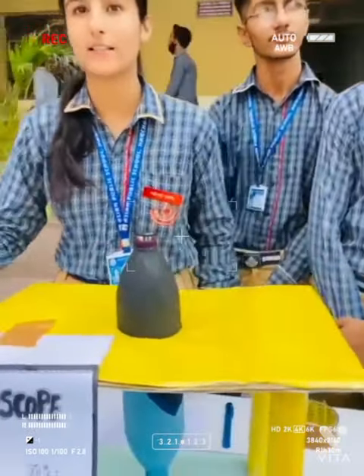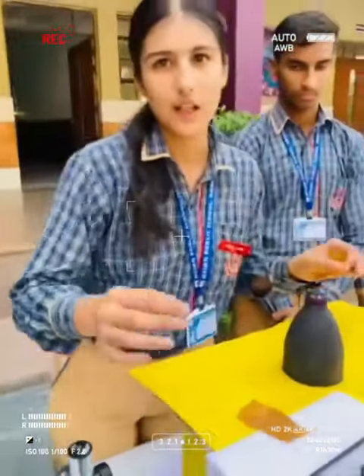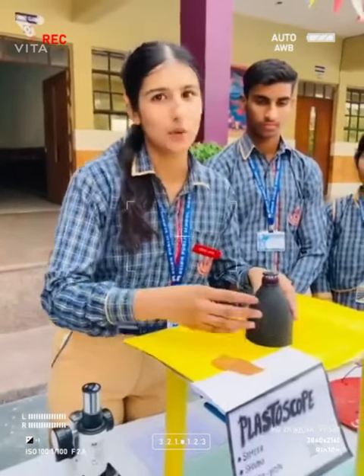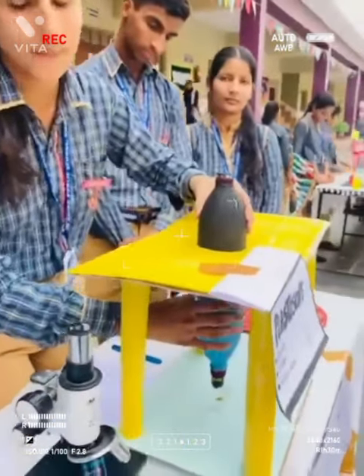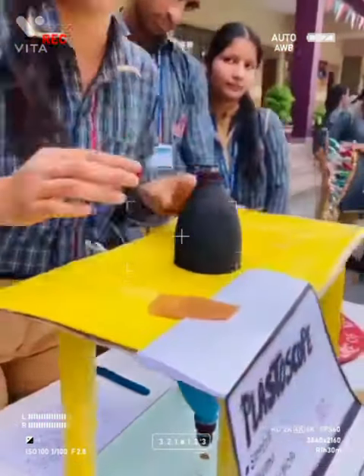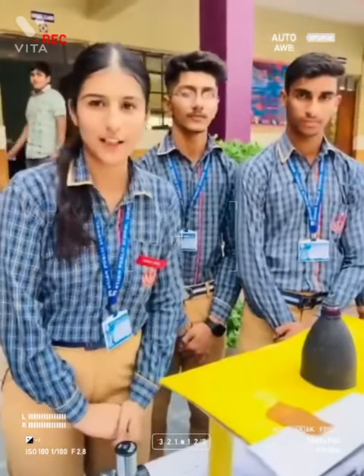It works exactly like this compound microscope. It is very cheap in comparison to this, and it is very user friendly. You can use it just like a microscope — you can do coarse tuning by rotating these bottles, and fine tuning by rotating this cap. Thank you.